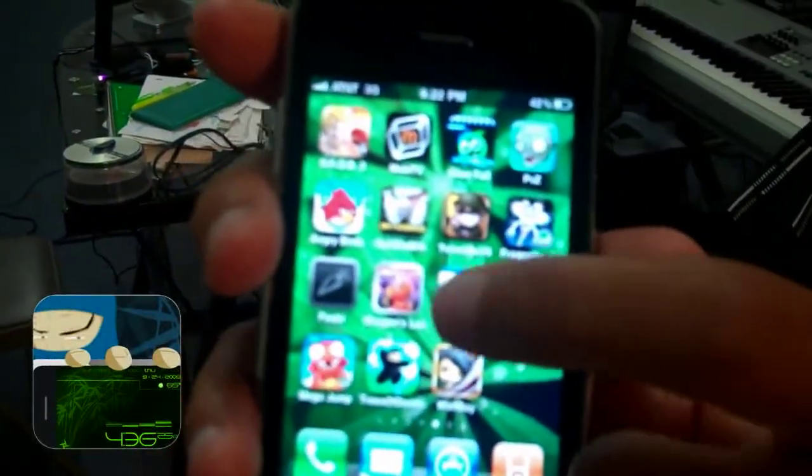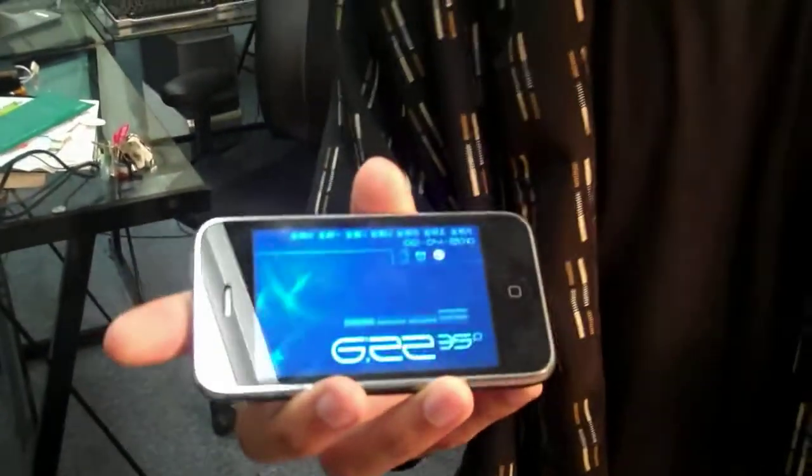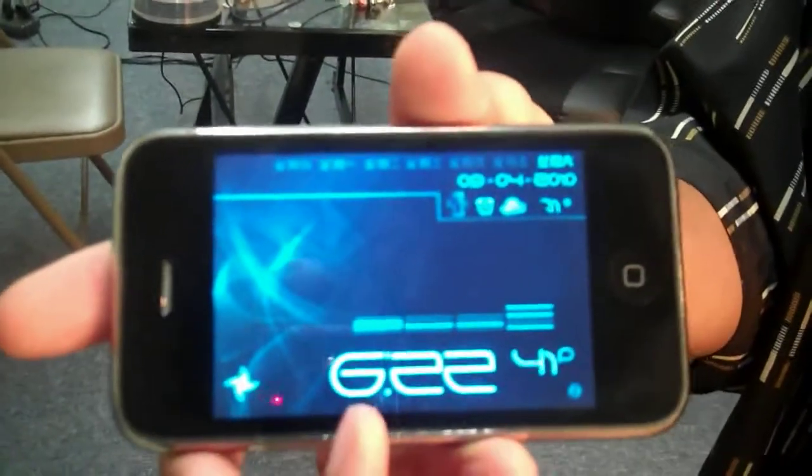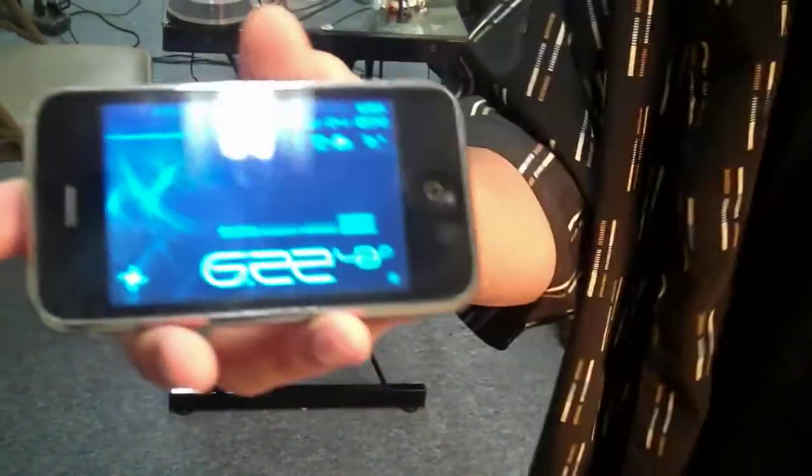I don't know if you can really see the icons of the little blue ninja right here. The way it works is it will vibrate for every digit a certain amount of times. So basically, since it's 6:22, it'll vibrate six times for the six, two times for the two, and then two more times for the other two.